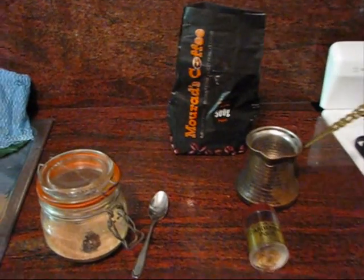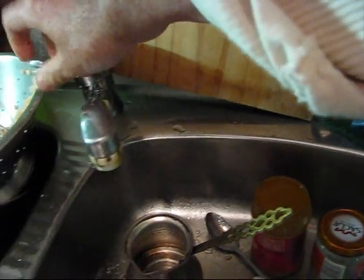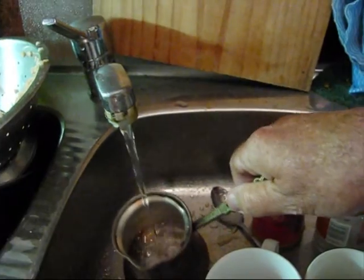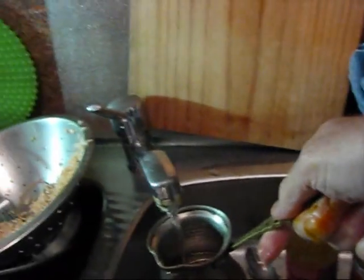This is a video on how to make Turkish coffee my way. You can see here the Turkish coffee pot, which you fill up with cold water — not all the way, just enough. You'll notice it's still got the oil from the previous coffee in it. Just enough for two or three very small cups.